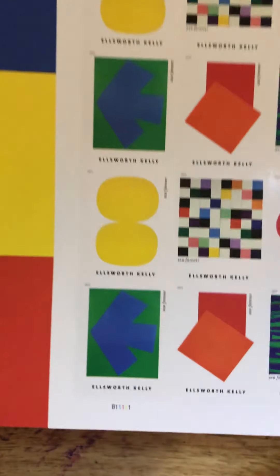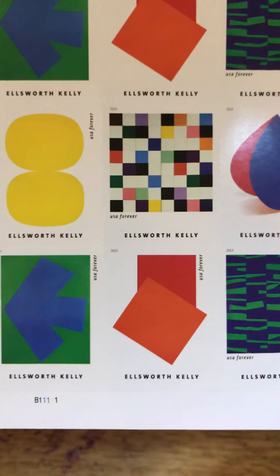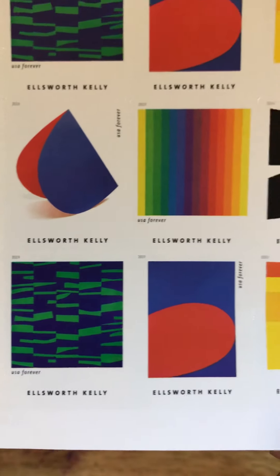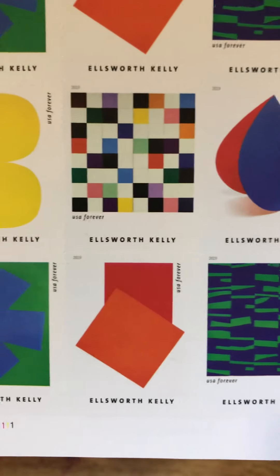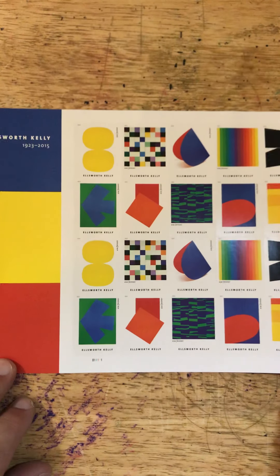Let me show them to you up close. I'm kind of enamored with these and I don't really know why — possibly because I am attracted to primary colors. There's a lot to like here, and I have to be honest with you: I know very little about Ellsworth Kelly.